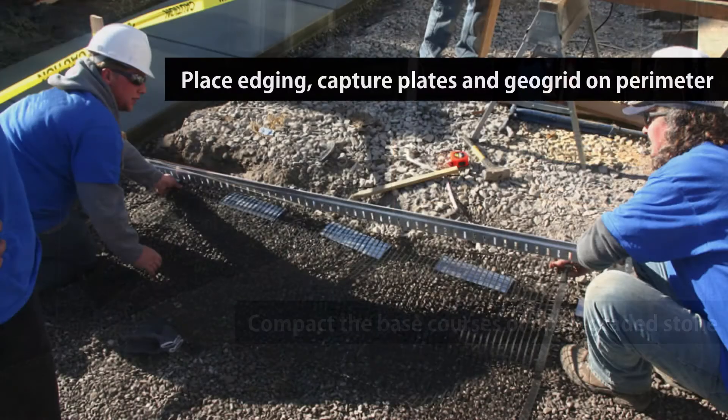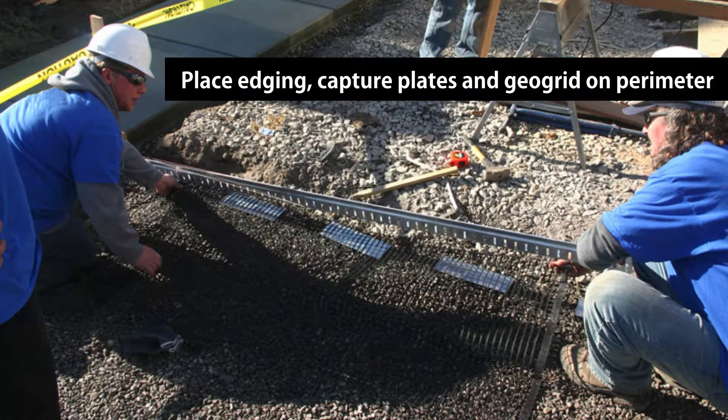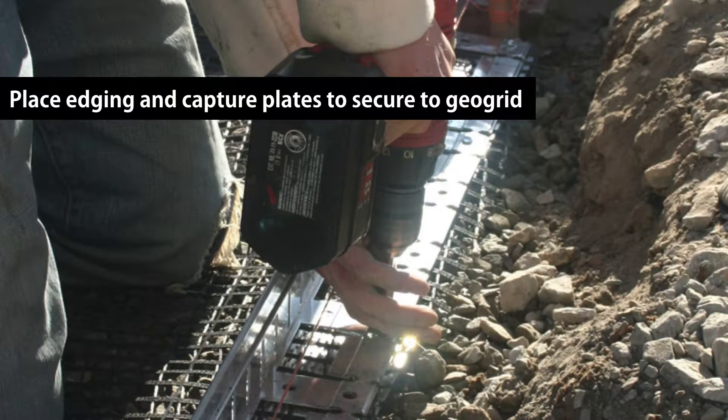To begin, place the geogrid material along the perimeter. Use a 4-foot apron of geogrid for pedestrian applications and a 6-foot apron for vehicular. One foot of geogrid will remain outside the edge of the pavers. For corners, a button pass method can be utilized for the grid. Place your desired Permalox L-shaped edging on top of the geogrid and connect the edging sections per their instructions.